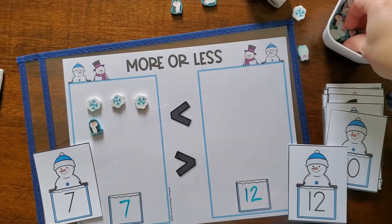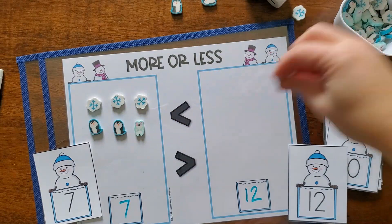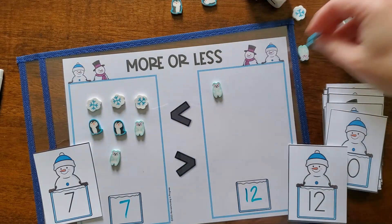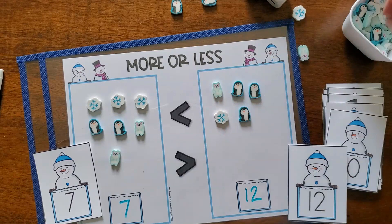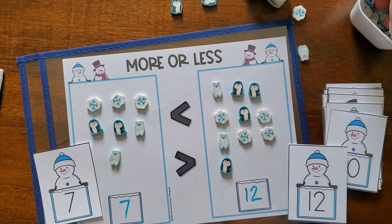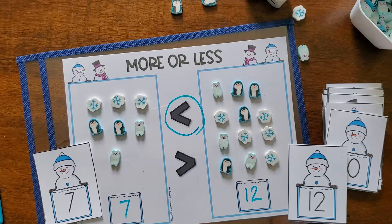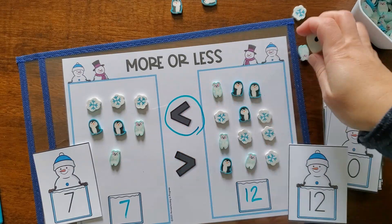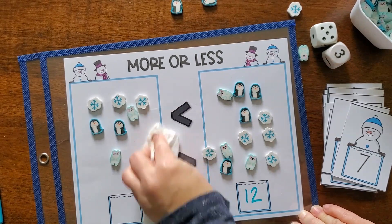They can use manipulatives like mini erasers, pom-poms, little gems from craft areas, or roll up balls of play-doh. They can also use dry erase markers to draw circles to show the number. Instead of number cards, kids could roll two dice and put one number in each box — a great option if kids can't count much higher than six. You could also use little numbers from puzzles or magnetic numbers from the fridge.